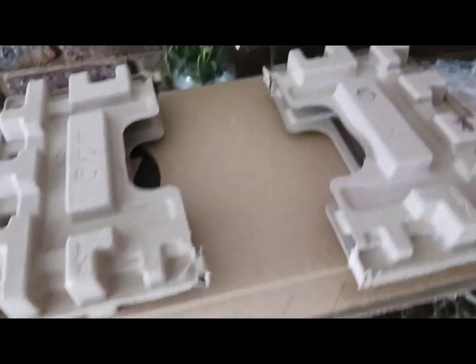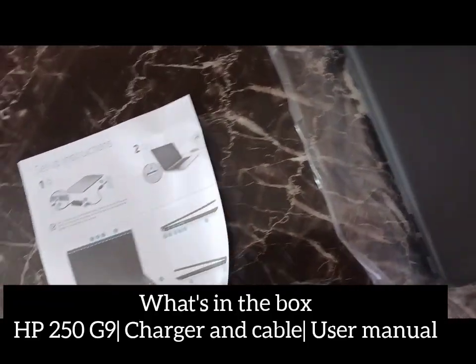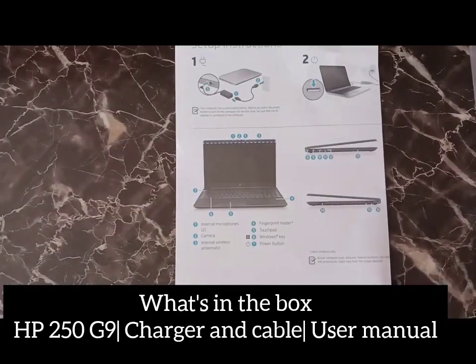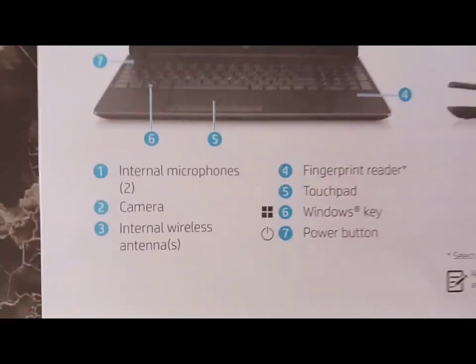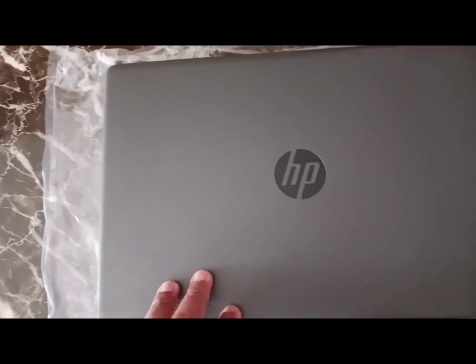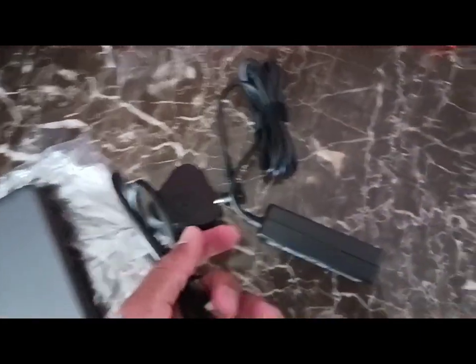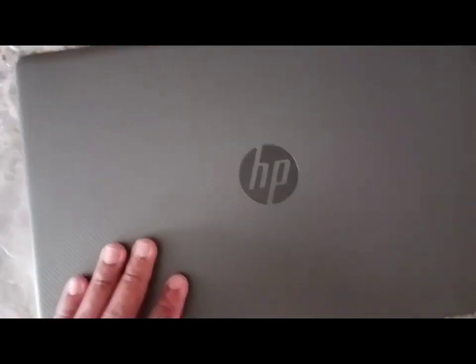As we've unpacked what's in the box, we get the manual — obviously — on how to set up your laptop and what have you. And before we come to this, of course, you get your charger — the adapter and the charger head — and this is the laptop.